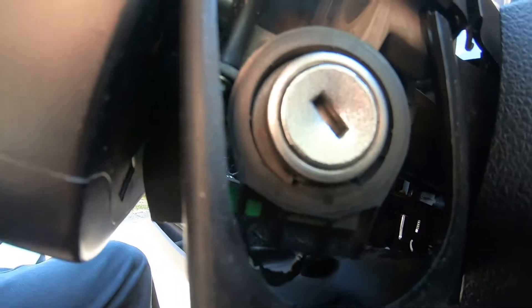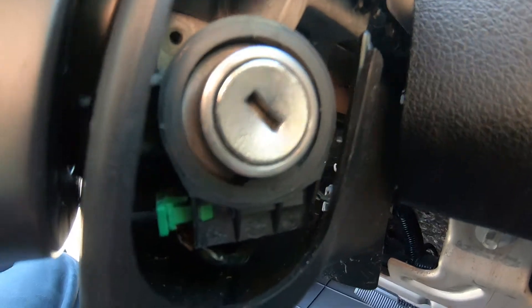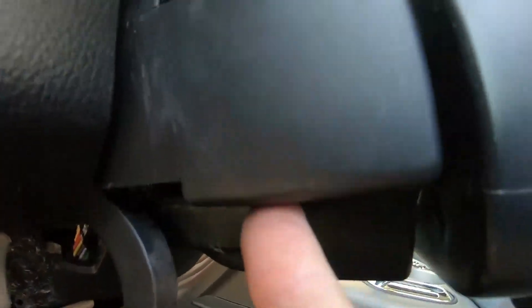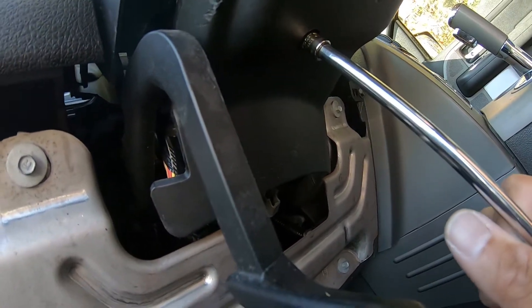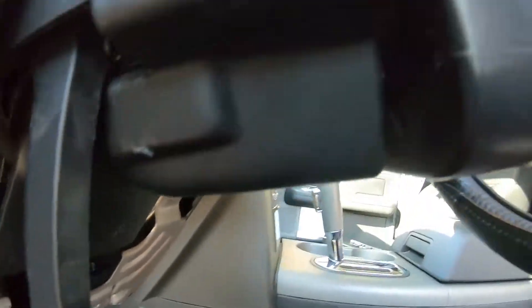Slide this piece out and when you angle it, make sure everything goes around this piece right here. It should angle up into the groove — work slowly and it'll pop back in. Turn the steering wheel so you can get access behind it to slide it up in there. Slide the rubber piece back on, put it back together, snap it back into place, then the 5.5mm bolt at the bottom. Adjust the steering wheel height to where you like it and lock it back up.